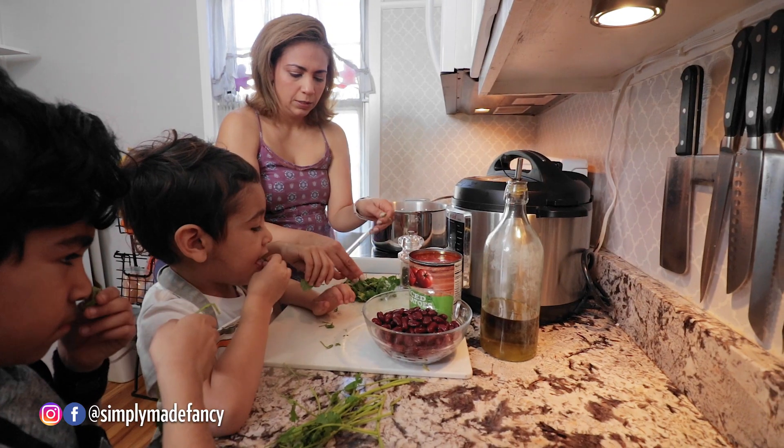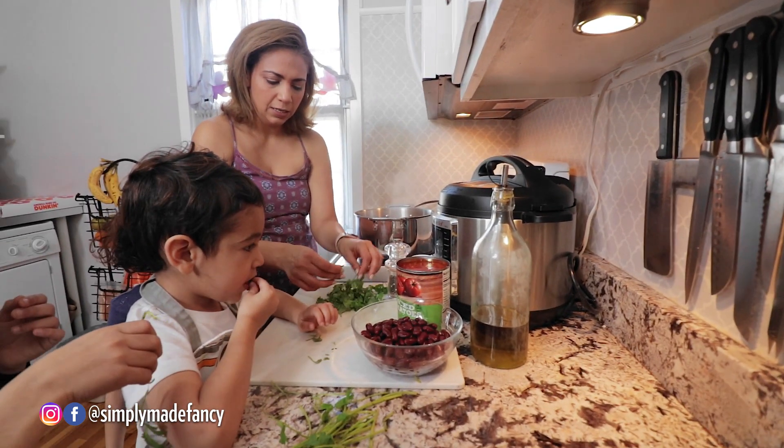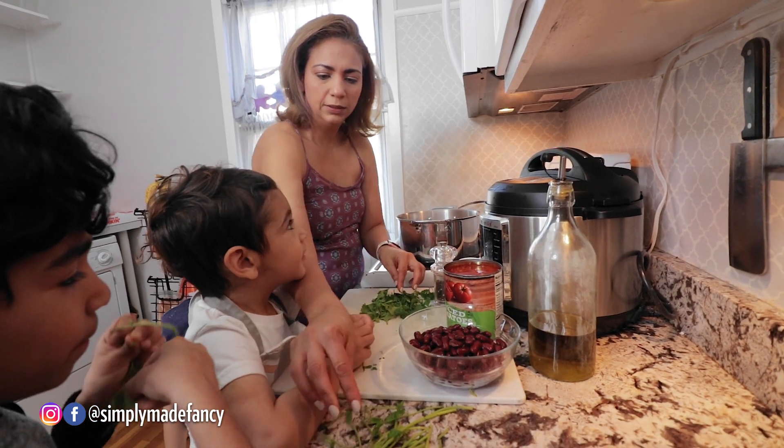I want to taste them. Can I taste them? Yeah, you can taste it. What do you guys think? What does it taste like? It can taste like pepper?